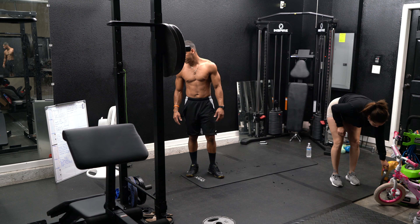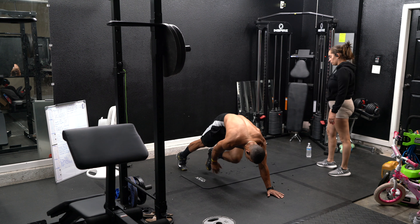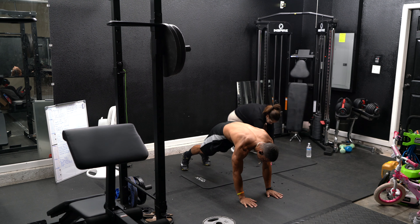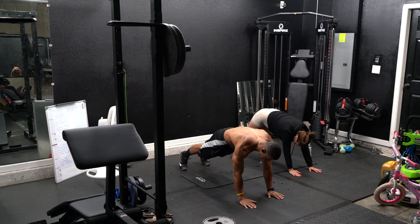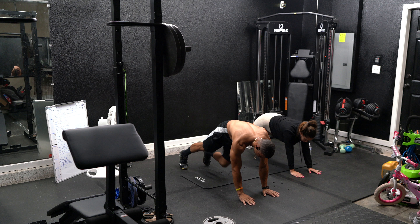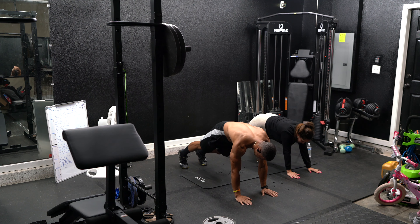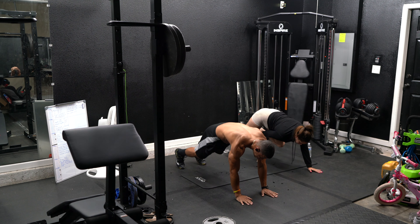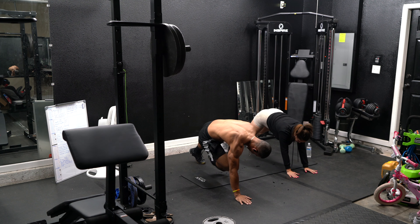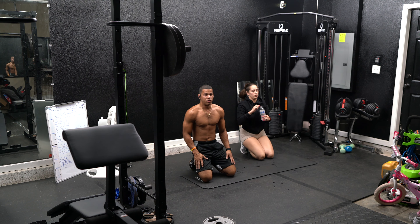Up next, plank with toe touches. We're going to go on a high plank and touch our toes. Try not to rotate too much — stay straight. Control that movement as much as you can. Keep your back straight and your booty low. Five seconds — alright, we're done with the first round.